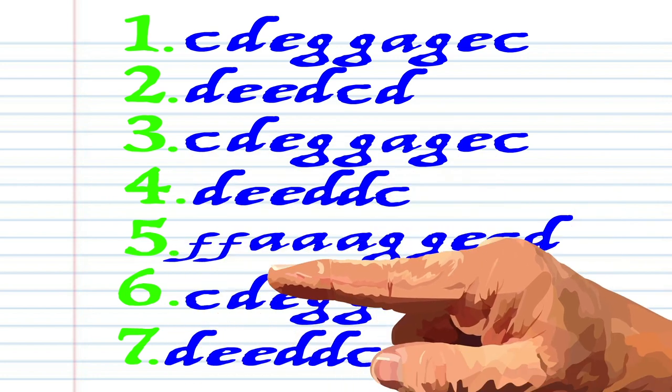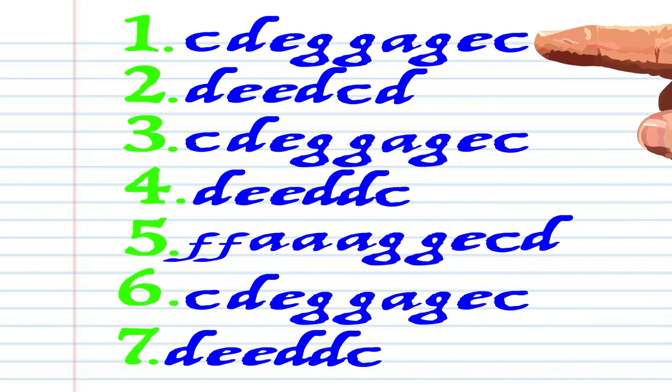Here's what Oh Susanna looks like when it's written down in the key of C. And here is how it sounds.